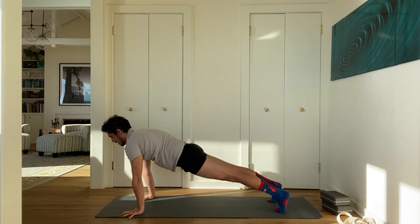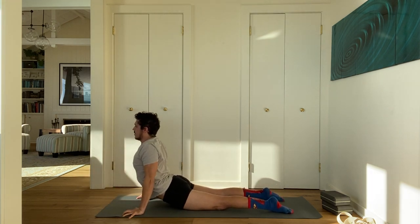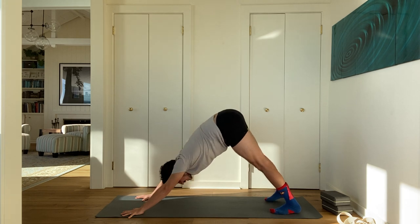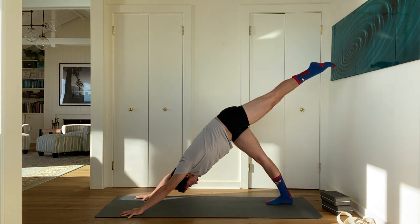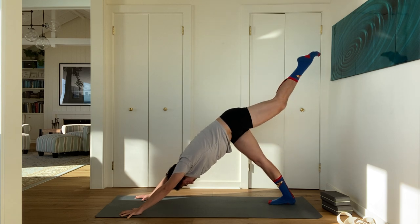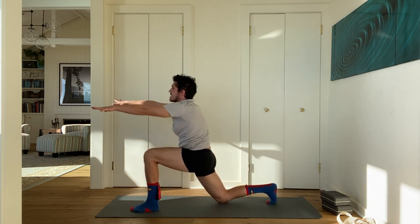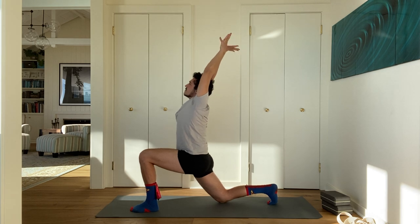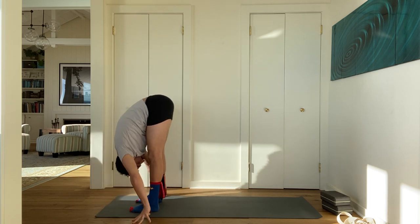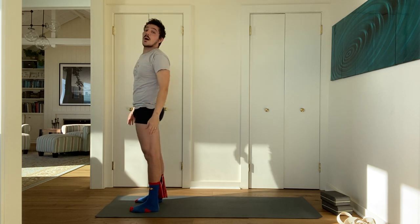Come to a standing forward fold. Inhale, stand all the way up. Exhale, hands to your sides — mountain pose. Inhale, bend your knees, take your arms up — chair pose, just to wake up the upper back a little bit. Stay in chair, turn your palms forward. Bend your elbows up to 90 degrees like you're doing a pull-up, and squeeze your shoulder blades into the back of your chest. Then touch the floor, stretch your legs, come to a forward bend. Step back to downward facing dog.